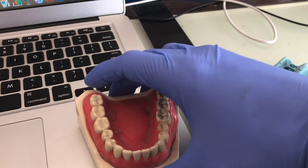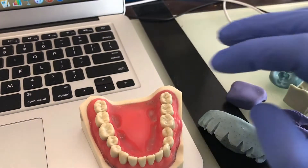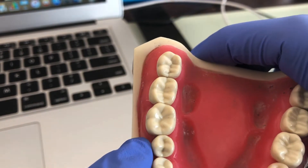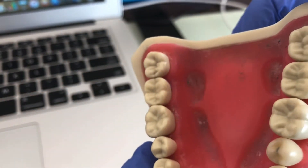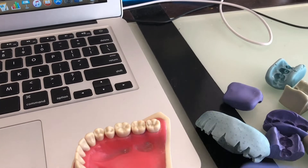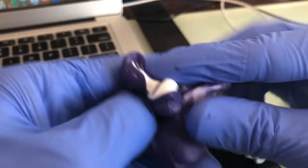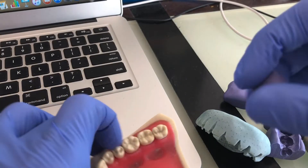I'm going to demonstrate on the four-six, four-five, four-seven area. With posterior teeth you have cusp anatomy that you need to capture very nicely, so this is a good example. Let's start mixing the putty — you need two good equal portions. Just rub it in your hand. The color consistency should be one smooth uniform color; you can't see two different colors when it's properly mixed.